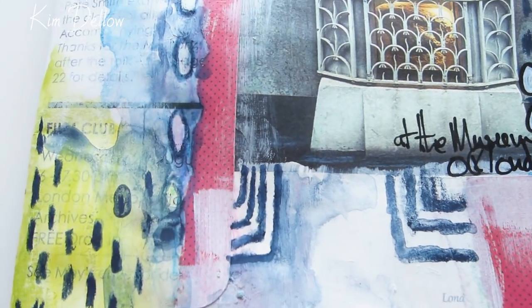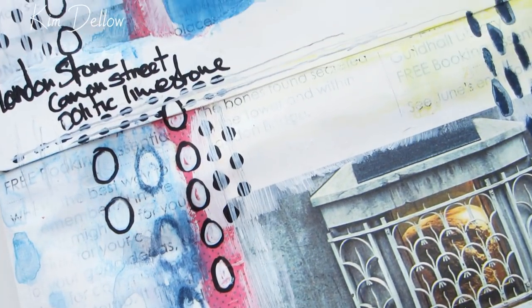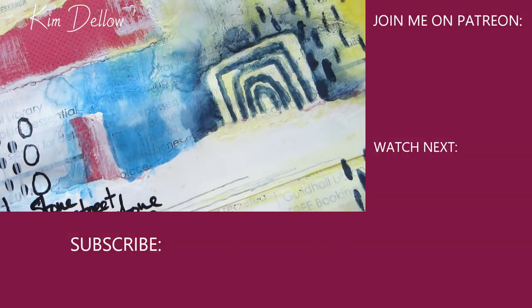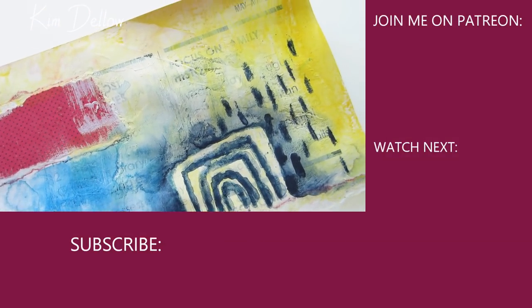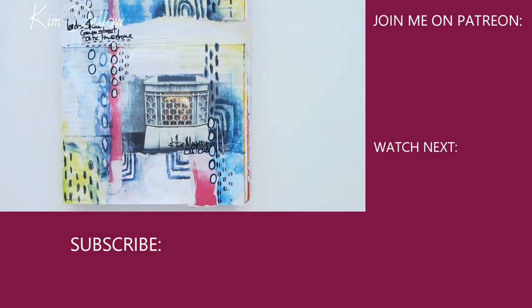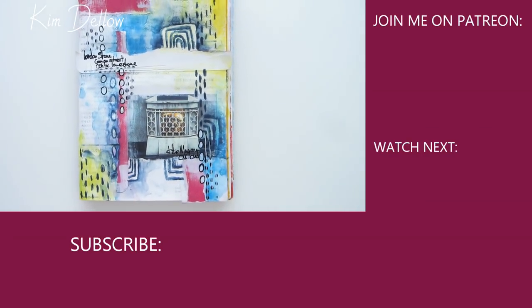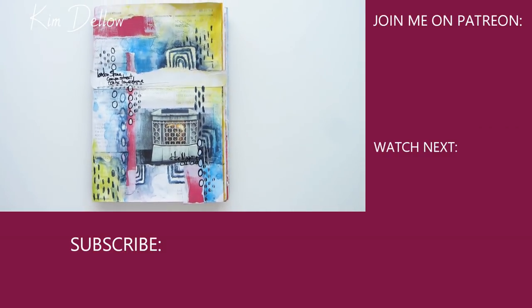Look out for all the different textures that we got from those Inktense blocks as we do the close-up flyby. And here are some more videos to watch on YouTube if you are looking for some more inspiration. Do come and join me on Patreon too — we have just started the August art challenge over there and it's really fun seeing what my arty patrons are doing with the theme this month. I will catch up with you soon and have a wonderful creative time until then.